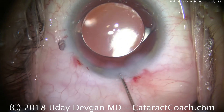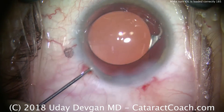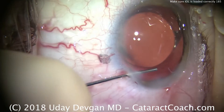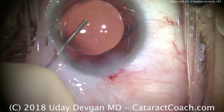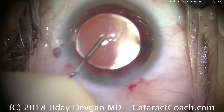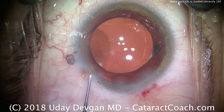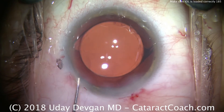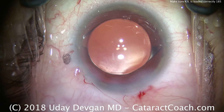Now we'll finish up our case here and seal the incision. There's a beautiful overlap of the optic with the rhexis. This case looks great — this patient is going to do beautifully. I'm thankful for my technician for alerting me of a less than optimal lens loading situation. I want your technician to be able to tell you, 'Hey doc, help me out with this, it's not quite right.' Let's do the best for the patient together as a team.